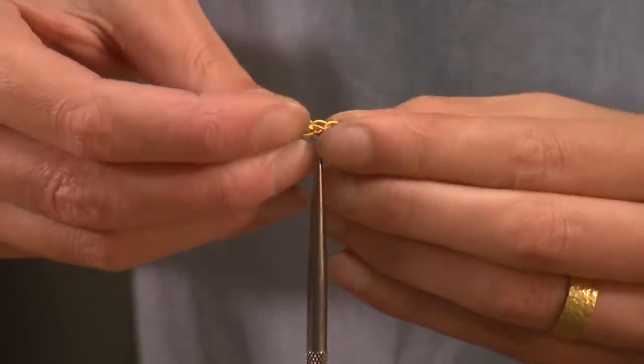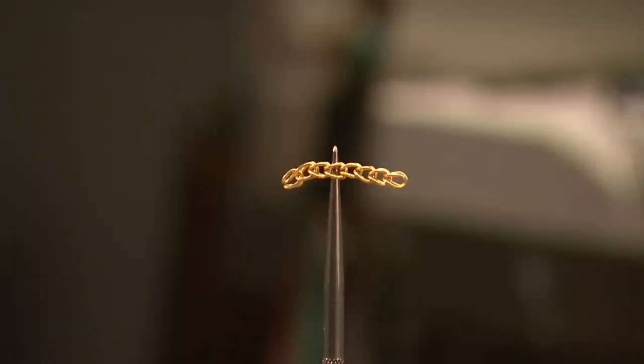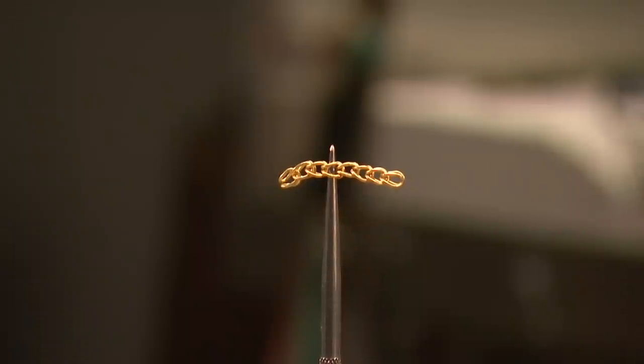There are many chain making techniques. This loop-in-loop technique is an ancient technique that is still used today.